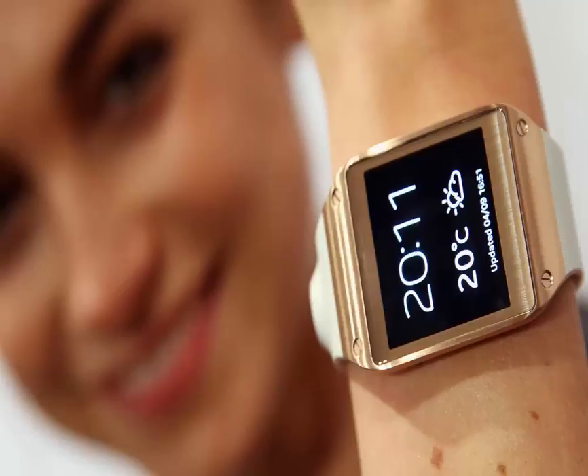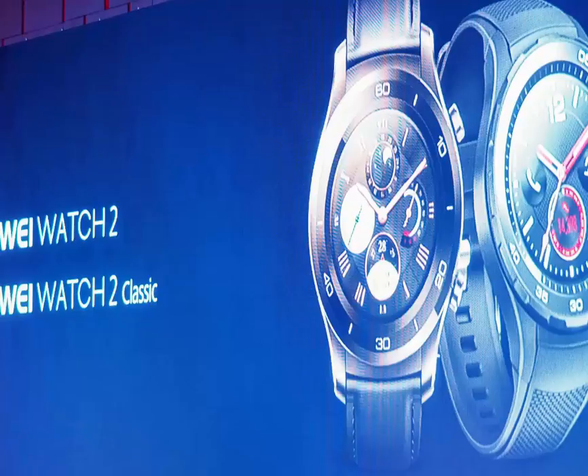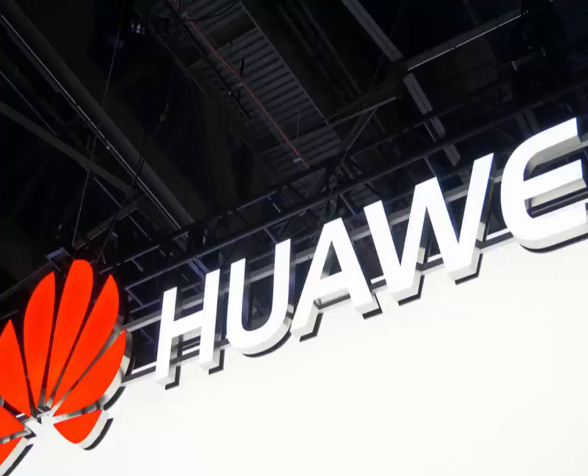Standalone 4G connectivity gives you the freedom to get away from your phone once in a while, and you can be guided by the professional running coach feature. The Huawei Watch 2 comes in sports and Classic styles. Key specs include Android Wear 2.0, 45mm diameter, GPS, heart rate monitor, 420mAh battery with ultra power saving mode, real-time workout guidance, a 1.2-inch 390x390 display, NFC and Android Pay, and an IP68 rating.